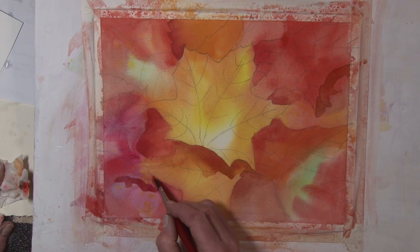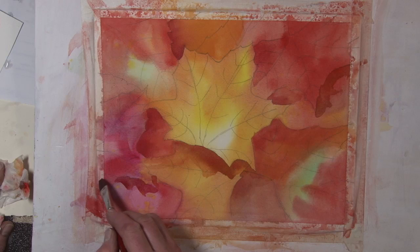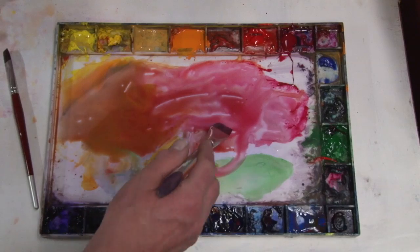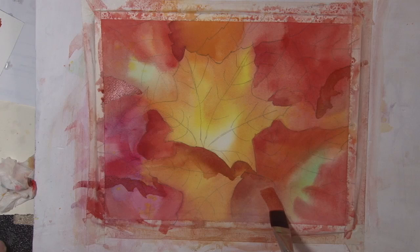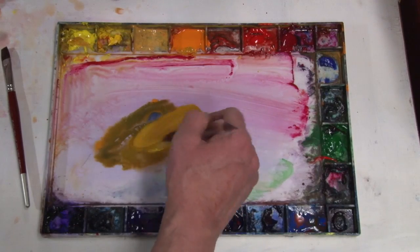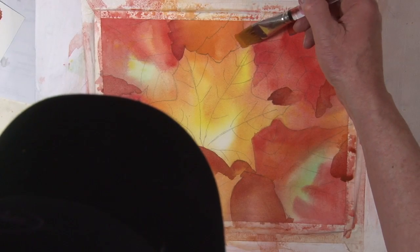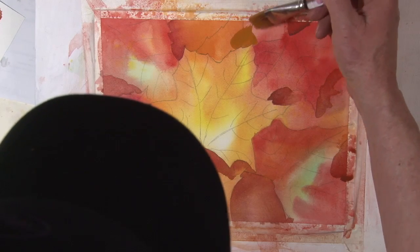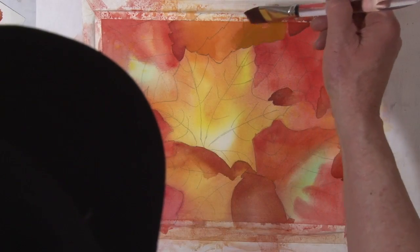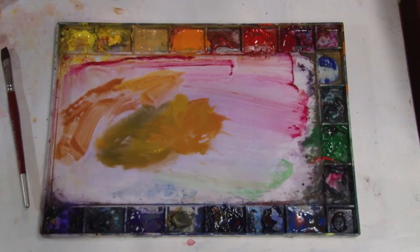I'm going to try and have this as a cast shadow to reflect the shape of the leaf that's casting it. I'm going to switch back to the one inch brush. I need some of this to bring out that leaf. I just don't want that to kind of blend in to the orange part. I think I'll stick to the red side of things.